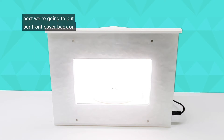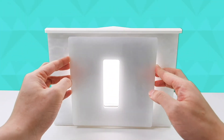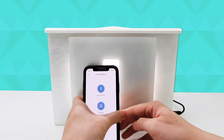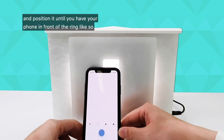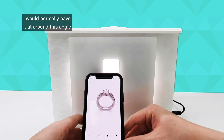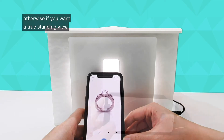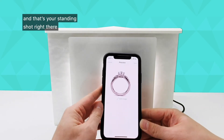Next we're going to put our front cover back on and then put your smartphone in front of the gemlight box. Open the camera and position it until you have your phone in front of the ring like so. I would normally have it around this angle just to show the ring standing. Otherwise, if you want a true standing view, you can put your phone sideways like this — and there's your standing shot right there.